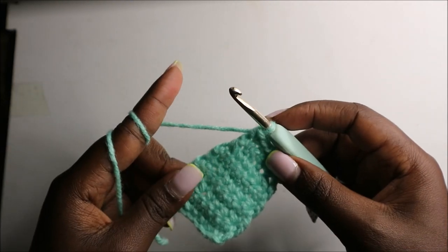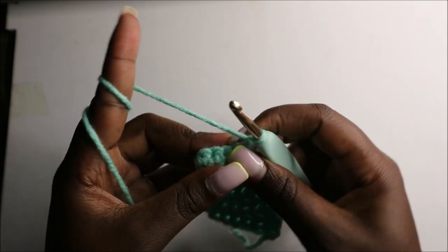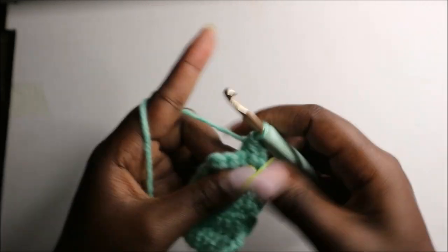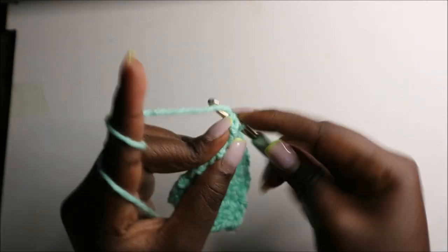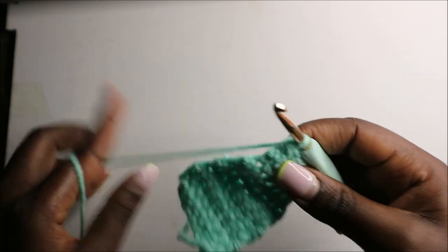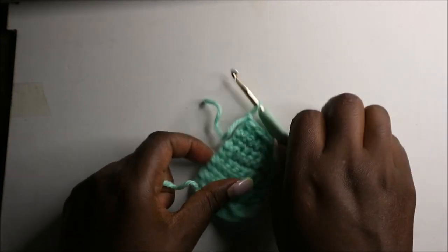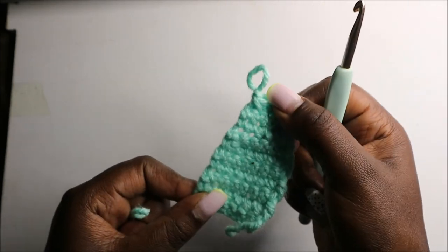In the tenth row, which is the last row, do a chain one and turn, then decrease, do a single crochet, then decrease at the end. After that, do a chain one and cut off the yarn. After that we'll make the legs.